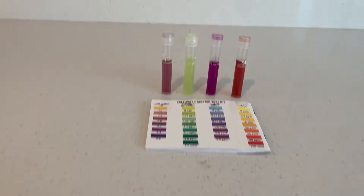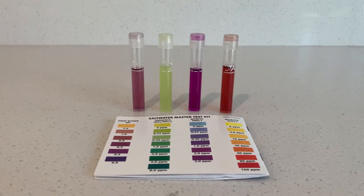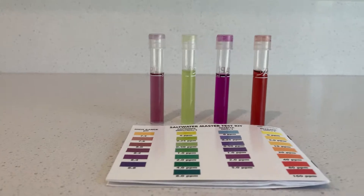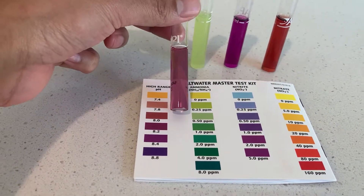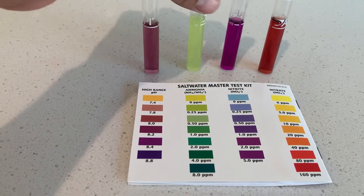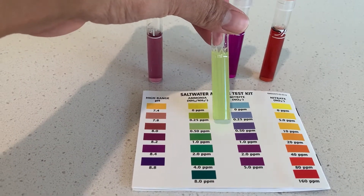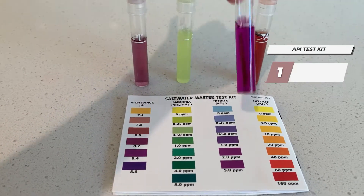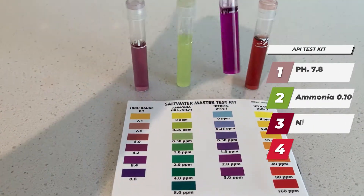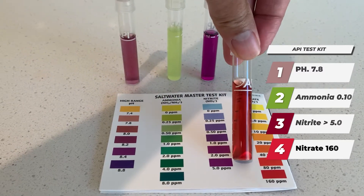I did the testing a couple hours down the road. You can see my ammonia kind of went up to almost between 0 ppm and 0.25 ppm, but my nitrite and my nitrate were still definitely off the chart.